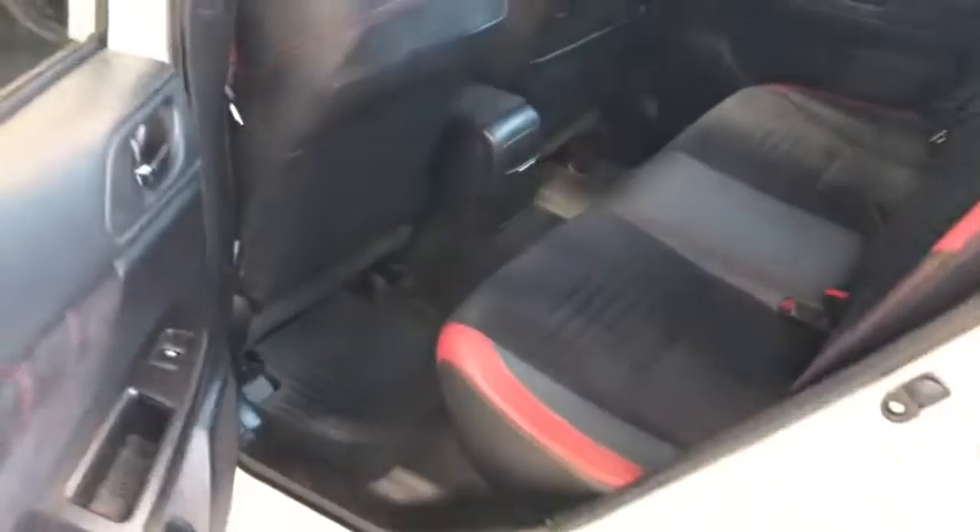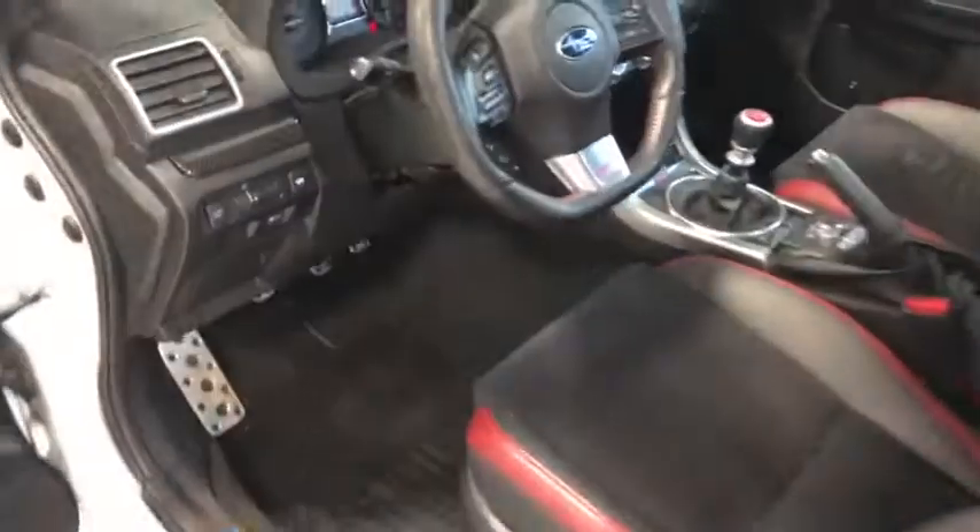Hopping into the back seat, that same detailing follows back here as well, so your passengers are going to be riding in the same luxury that you are.